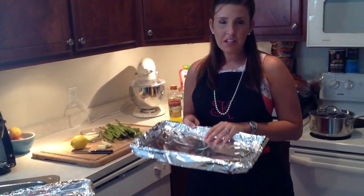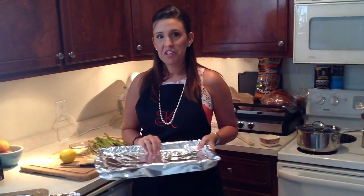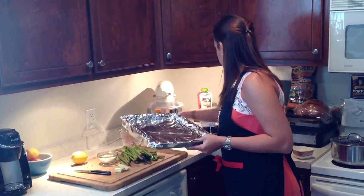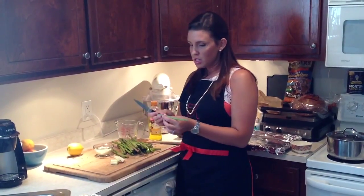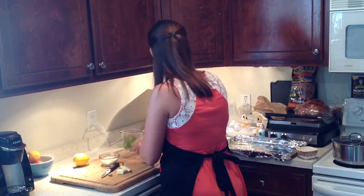Next step — the asparagus is going to take a little bit longer than the fish, so we're going to do the fish absolutely last. We're going to take a pan. I like to cover my pans in tinfoil — it kind of helps with cooking and really saves you time on cleanup. When cooking fresh asparagus, you want to trim off the end just about maybe a half an inch up and cut it off. Some people use scissors. It just makes it a little bit more tender. I've already prepped all these, so we're good.